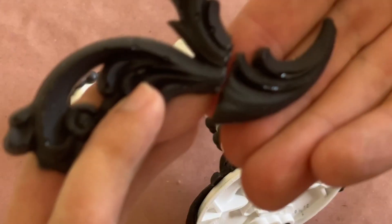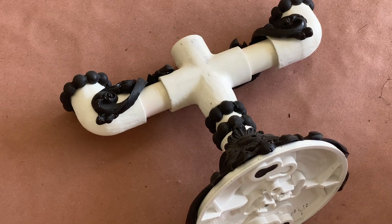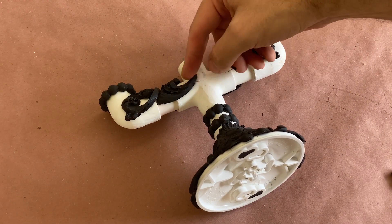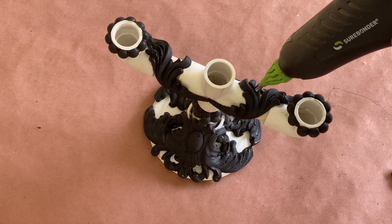Because I wanted to repeat this element on the opposite side, I had to cut my hot glue casting into pieces before attaching it. Thankfully the castings bond to the pipe surface as well as itself without any issue. And with a little extra hot glue, you can help blend the seams together even more.